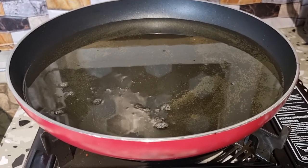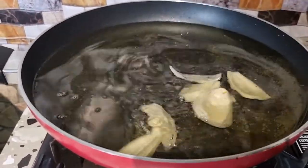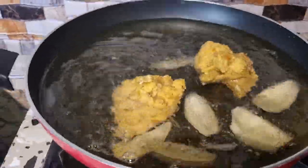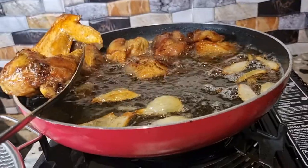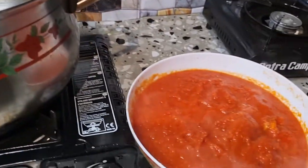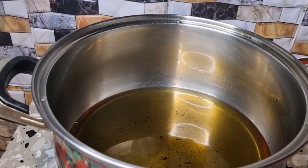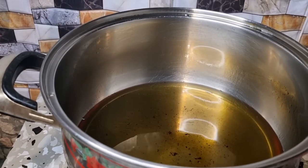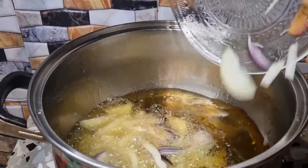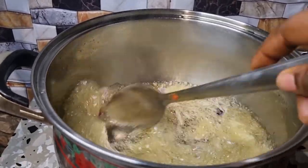So guys, our chicken is ready and I want to start frying it now. I will add onions to my oil first because I don't want the oil to splash. Our tomatoes are ready — I've finished boiling them. The oil is on the fire. I'm taking a little bit of the oil I used to fry the meat to use for the stew. We are going to add our onions — just allow them to fry for a few minutes.